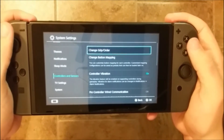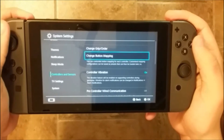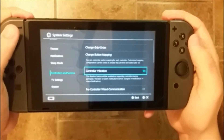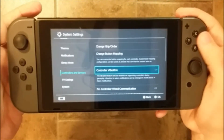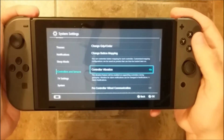Here we have all the options. We can change the grip order of the controller, change button mapping, and here is how we can test the vibration. If you turn it off you will feel nothing, but if you turn it on you should feel the controller vibrate — so it's a way to test them.